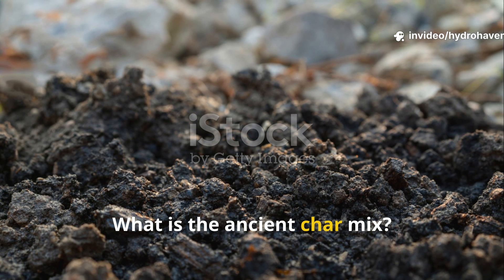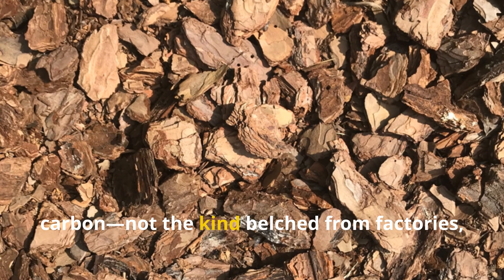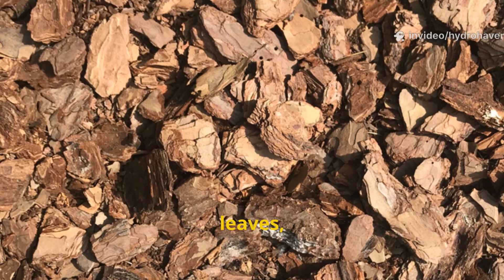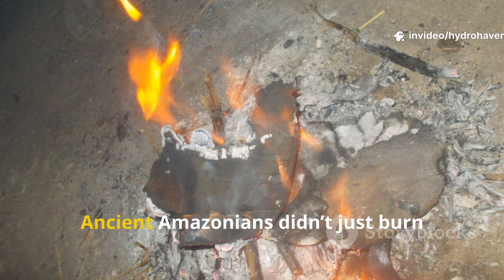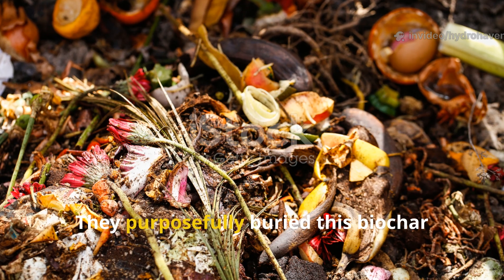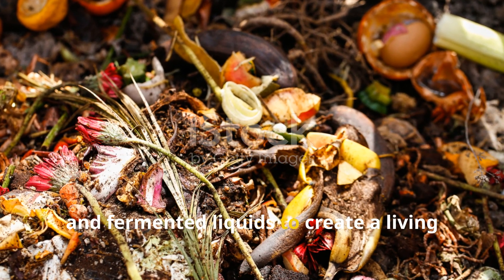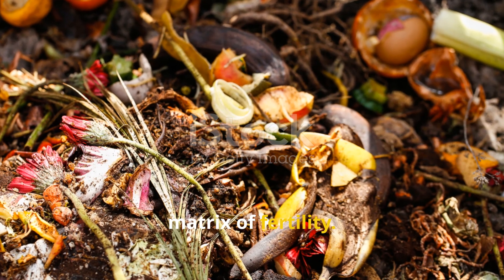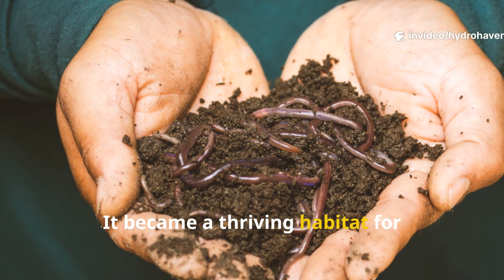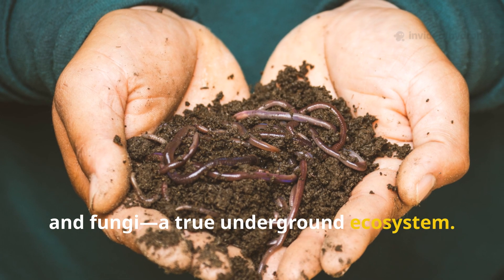At the heart of terra preta lies carbon — not the kind belched from factories, but biochar: a slow-burned form of charcoal made from wood, leaves, and crop waste. Ancient Amazonians didn't just burn debris and scatter the ashes; they purposefully buried this biochar with food scraps, bones, and fermented liquids to create a living matrix of fertility. Over time, this mix became more than just soil — it became a thriving habitat for beneficial microbes, worms, and fungi: a true underground ecosystem.